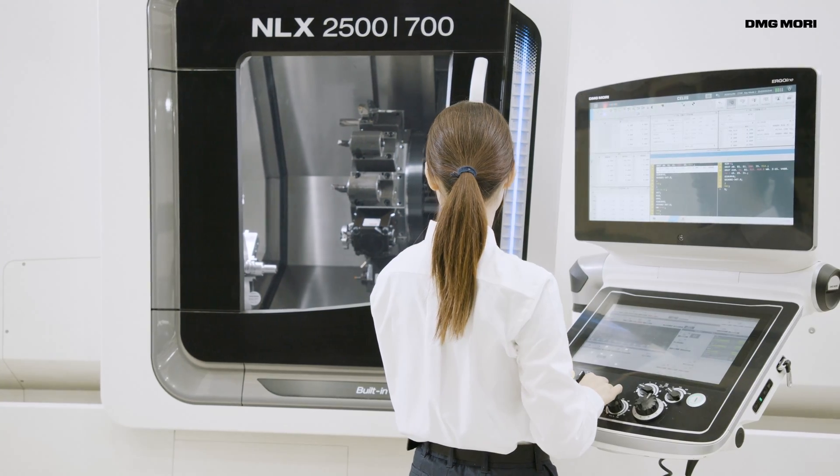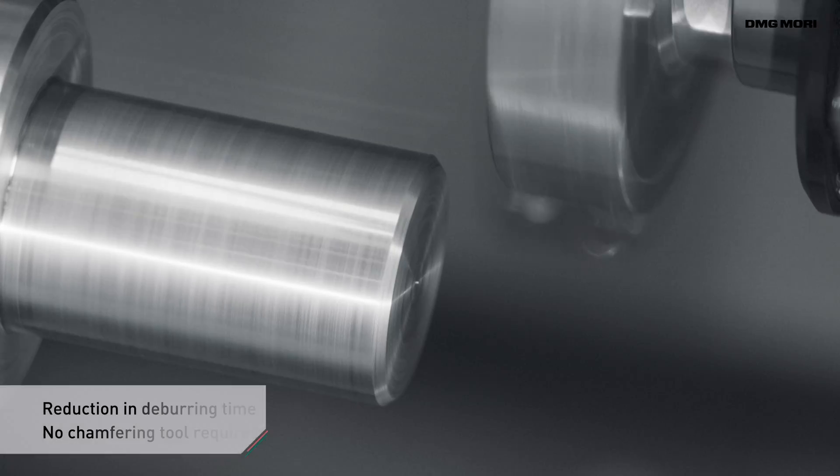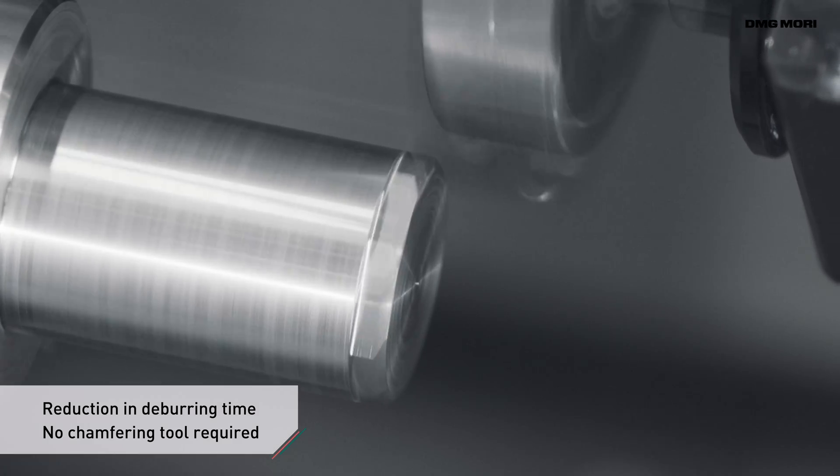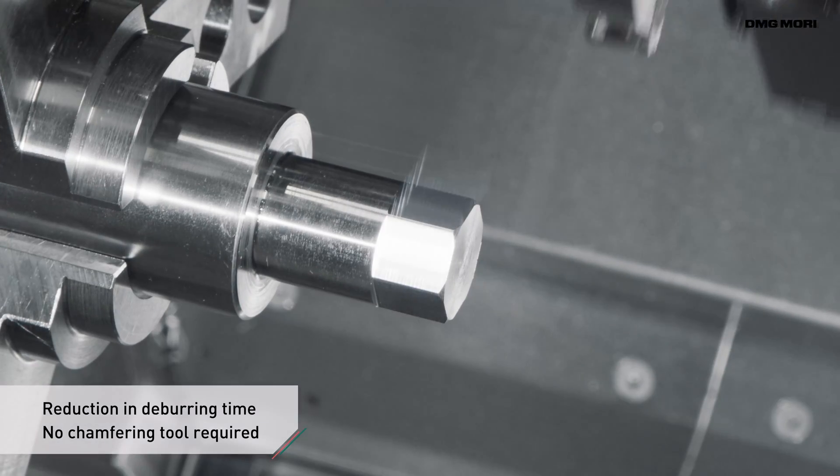In end milling, a chamfering process is generally done separately. But with Polygon Cutting, no special tool is needed because chamfering can be done at the same time. As deburring can be automated, operators can focus more on value-added work.